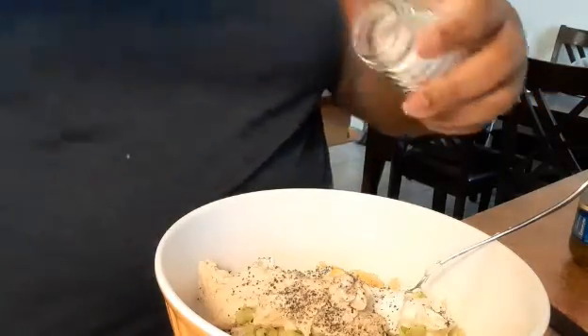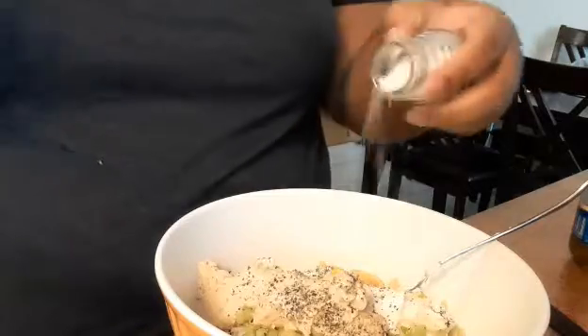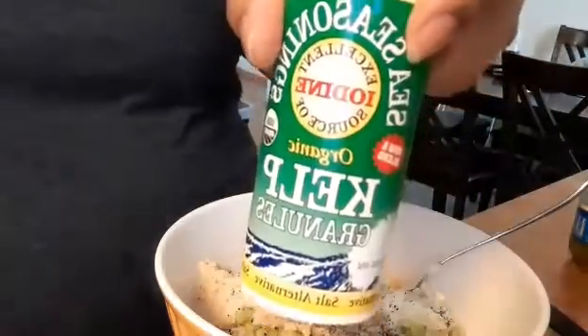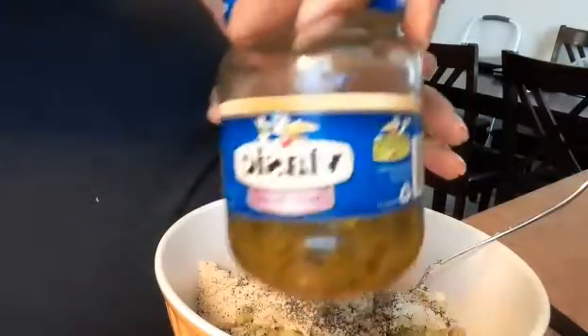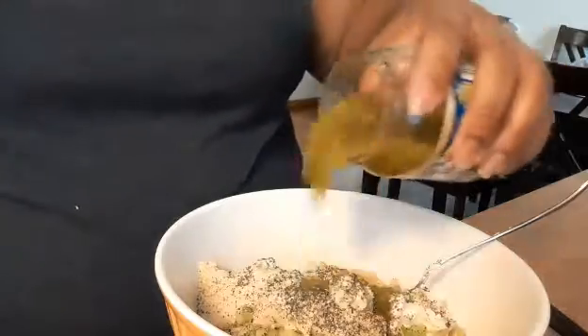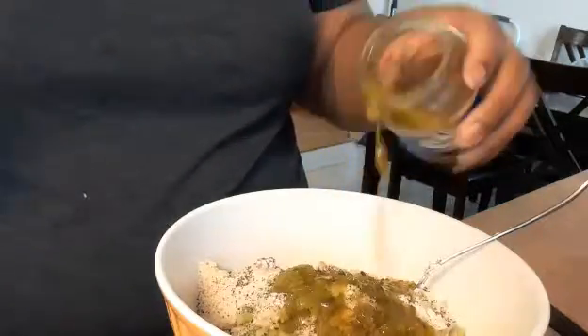Some salt. We're gonna add some kelp seasoning to give it the fishy taste that we need, and some pickle relish. Now we're gonna stir that.